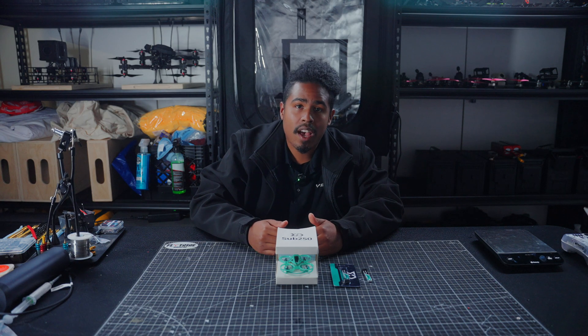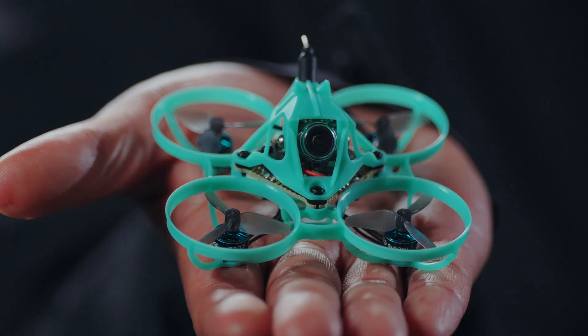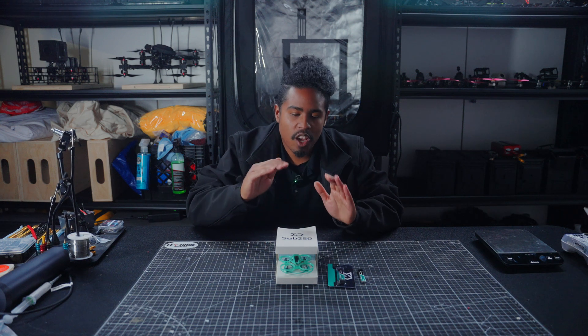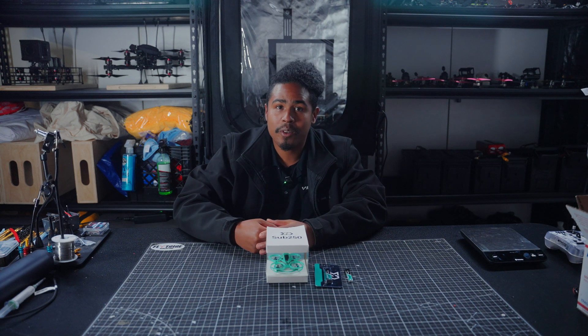Sub 250 was kind enough to supply us with the Nimble 65, a 65 millimeter whoop. I just want to talk a little bit about Sub 250 the company — they've been really cool, innovating in the space of sub-250-gram drones. If you're looking to get yourself a sub-250 drone, check out sub250.com and let me know what you got.